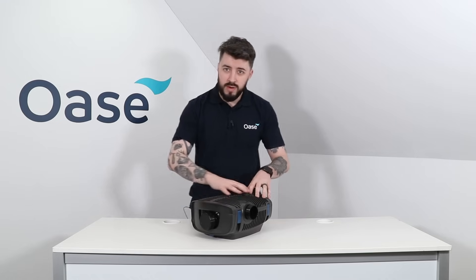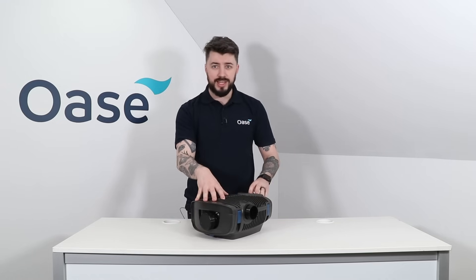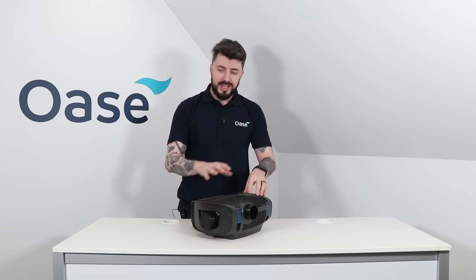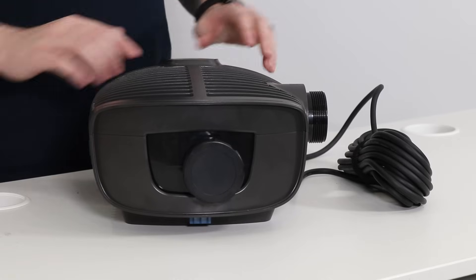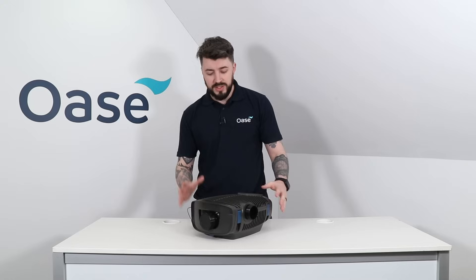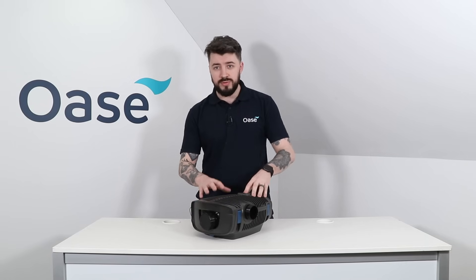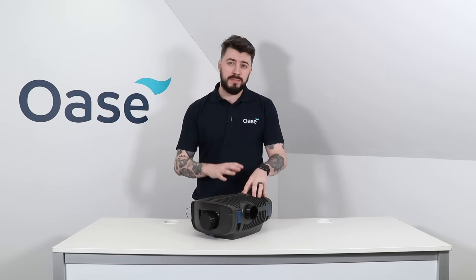Let's take a look around the outside of the Aquamax Eco Premium. This is a solids pump capable of handling 10 to 11 millimetre solids. The large surface area of the pump means the water will travel slowly through the holes into the casing, which means it will draw in less debris, meaning less cleaning and less maintenance in the long run.